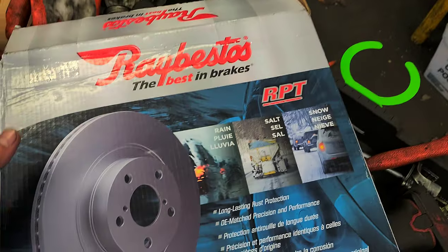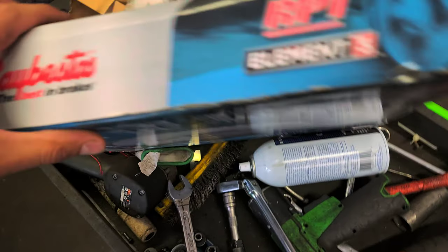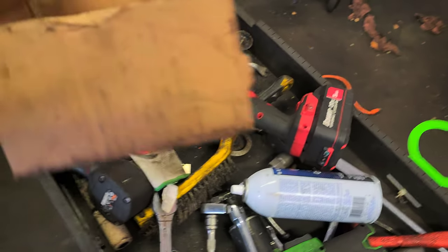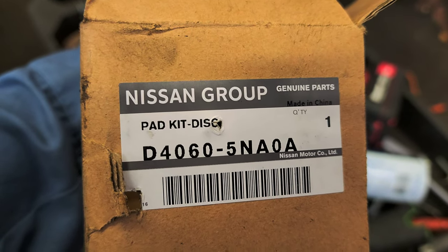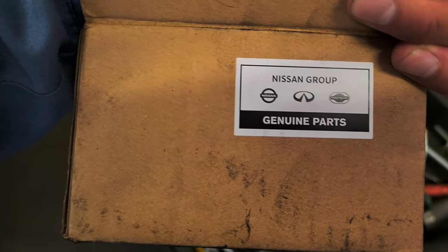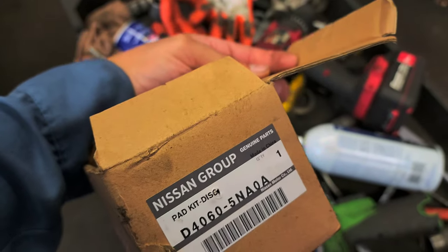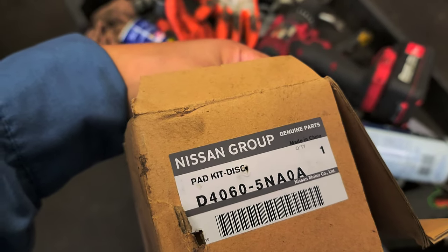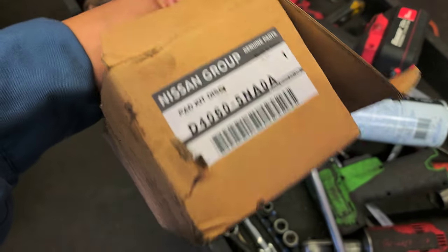Let's see the parts. Made by Ray Bestos, Element 3 — this is the rotor for the rear. Part number: 982436FZN. It's going to be the same for both sides, left and right rear. That's for the pads, coming from the dealership. You see it — Nissan group. The way it works is: you call the dealership, you need a part, they're going to ask for the VIN number of your car, you give it to them and go from there — they'll give you the right part.